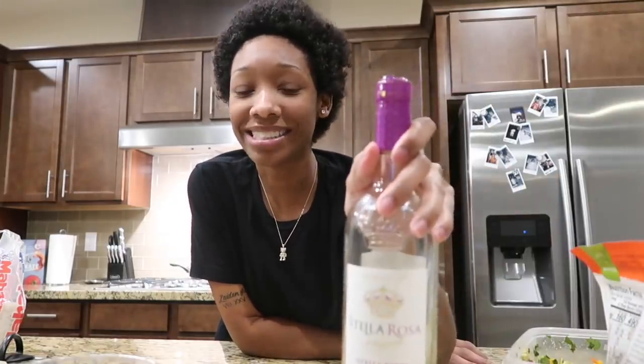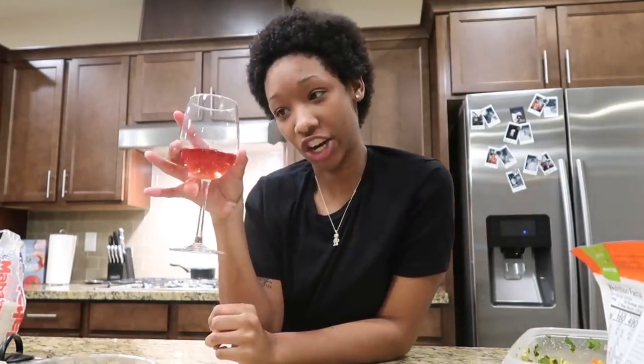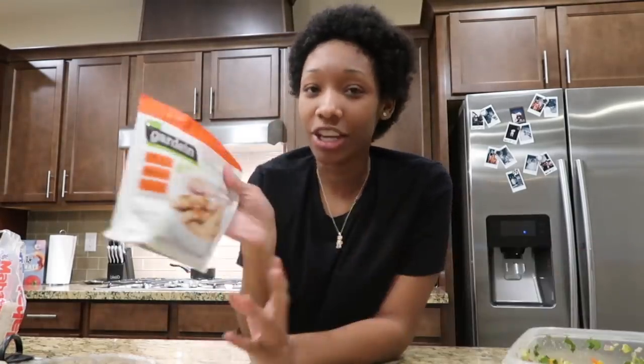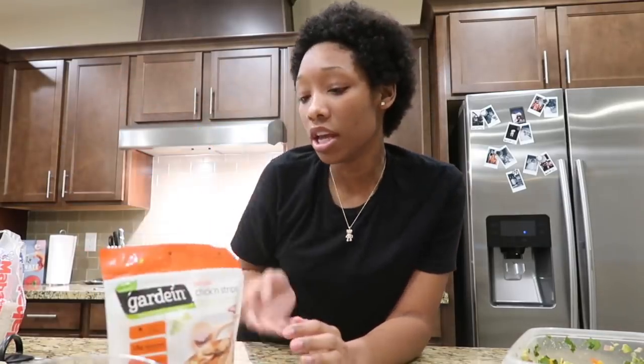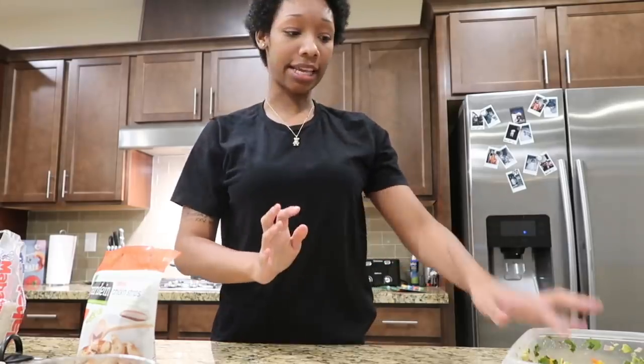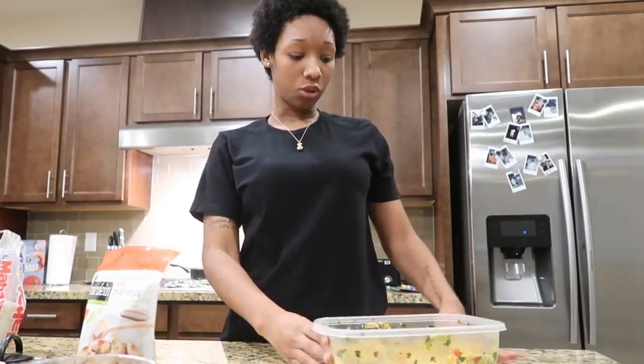first of all I got my Stella Rosa, this is Stella Berry. You need some wine to start it off. Today on the menu we are going to be cooking vegan meat. I'm not a vegetarian, it's vegan approved — it says always vegan.